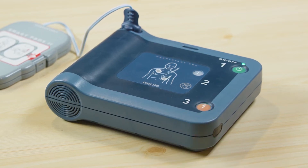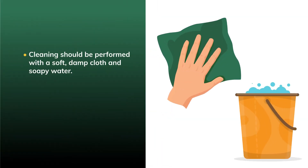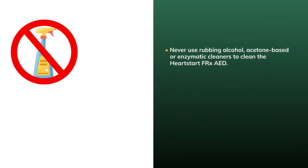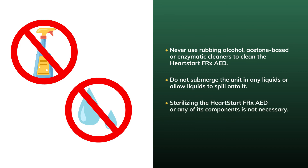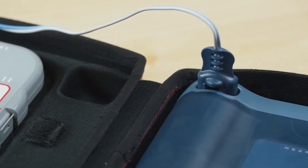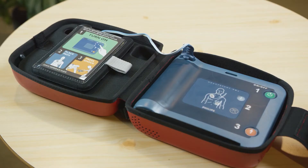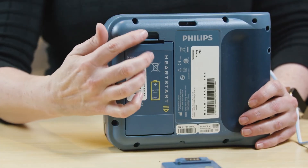After using the HeartStart FRX AED, check the outside of the unit for damage or dirt. Cleaning should be performed with a soft, damp cloth and soapy water. Ammonia-based cleaners can also be used, or a mixture of two tablespoons of chlorine bleach diluted in a quart of water. Never use rubbing alcohol, acetone-based, or enzymatic cleaners. Do not submerge the unit in any liquids. Sterilizing the HeartStart FRX or its components is not necessary. Make sure to replace the smart pads after use and record their replacement in the maintenance log. Do not store the HeartStart FRX with the infant-child key inserted. Unless your local protocol dictates otherwise, remove the battery for five seconds and then reinstall it.